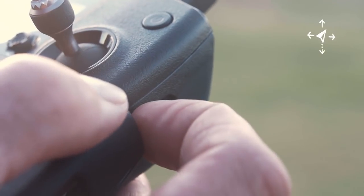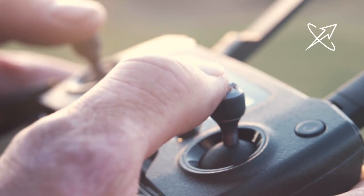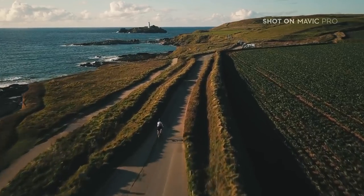For faster sections, flick the Mavic into Sport mode. This boosts the top speed to an impressive 40mph, enabling you to keep up with the rider in higher gears.